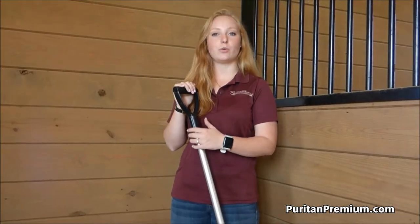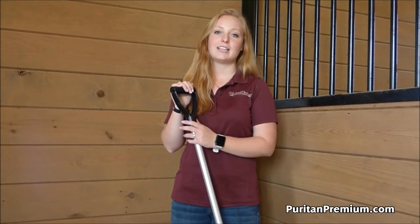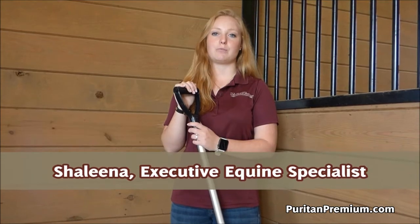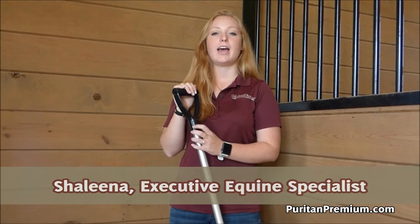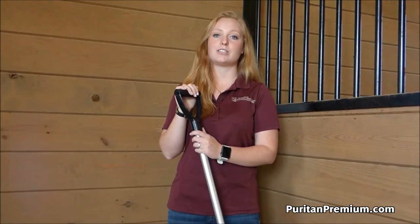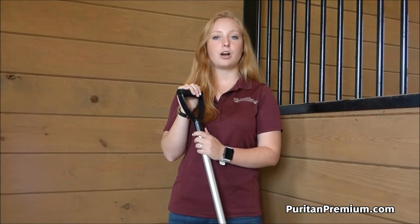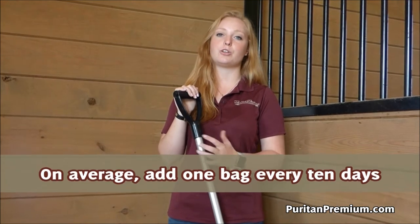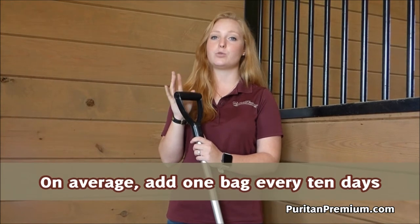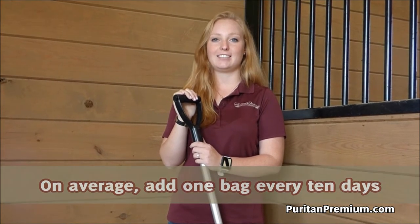If your horse likes to spread their wet spot throughout the stall, that is not an issue when using Puritan Premium. It will continue to absorb the wet spot as well as not leach into the rest of your good bedding. With proper cleaning techniques, we have seen on average our consumers are adding a bag to a 12 by 12 stall every 10 days.